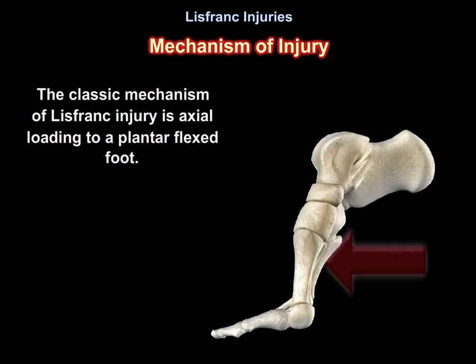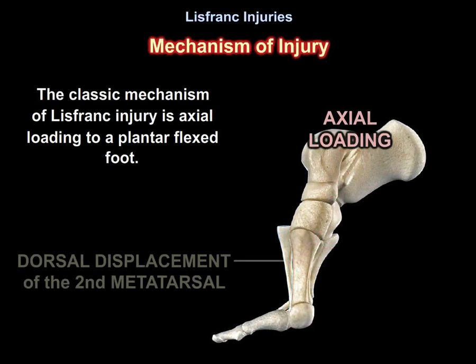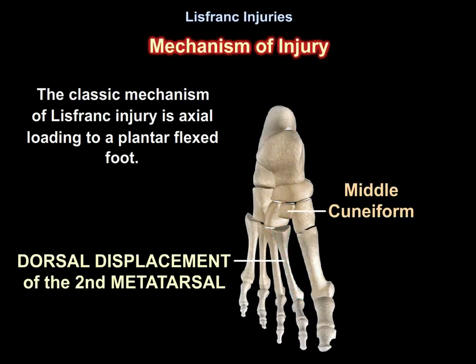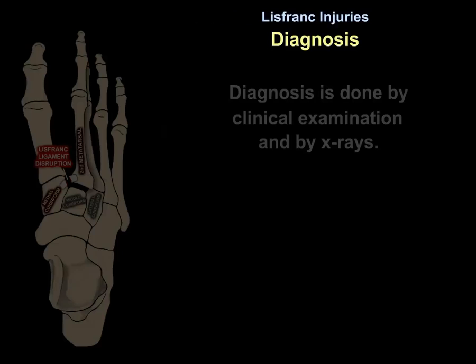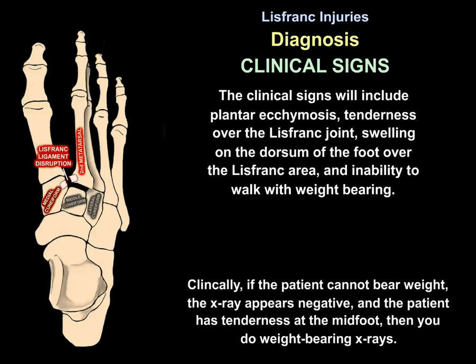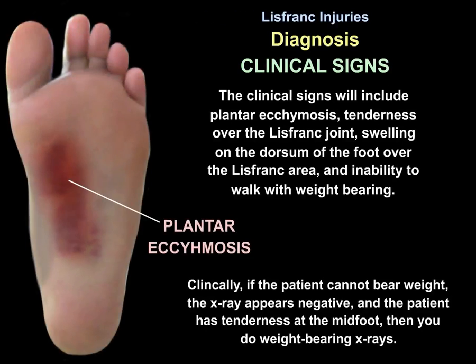The classic mechanism of injury is axial loading to a plantar flexed foot. Diagnosis is by clinical examination and x-rays. Clinical signs include plantar ecchymosis, tenderness over the Lisfranc joint, swelling on the dorsum of the foot over the Lisfranc area, and inability to walk with weight bearing.